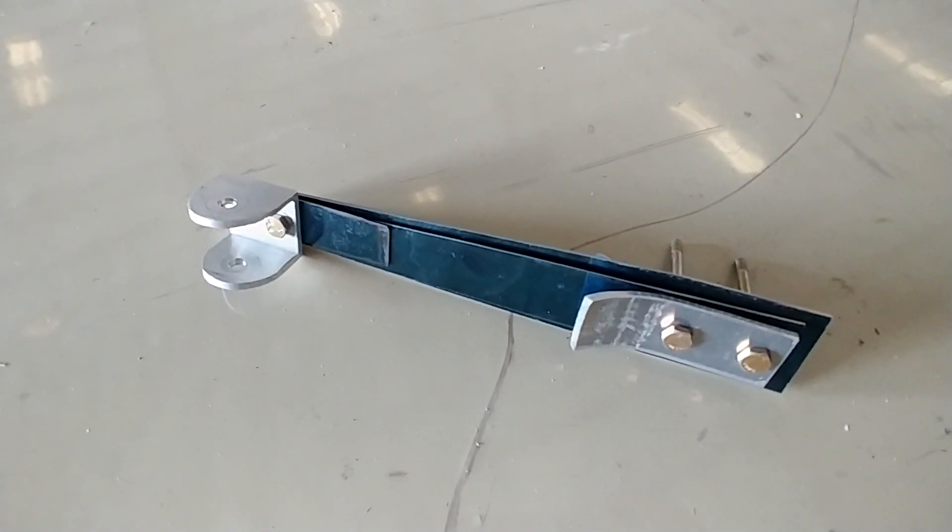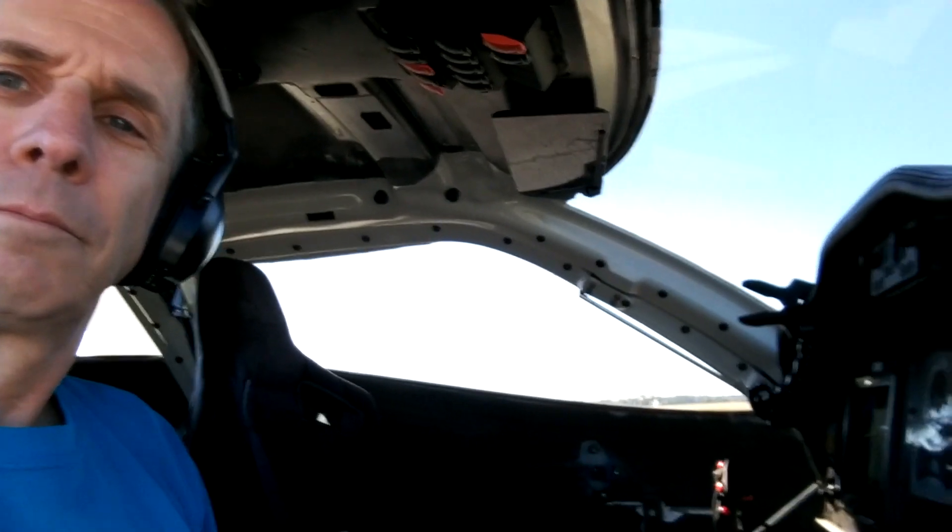Here it is partially assembled — that's how it's going to work — and this is what it looks like installed. It's going to be slightly different in terms of pressure; it's a little more rigid, so I'll have to tune that in by taking it down the runway and seeing where the trim is. You can see I've got some holes there and I can drill more if I need to tighten it up a little bit.